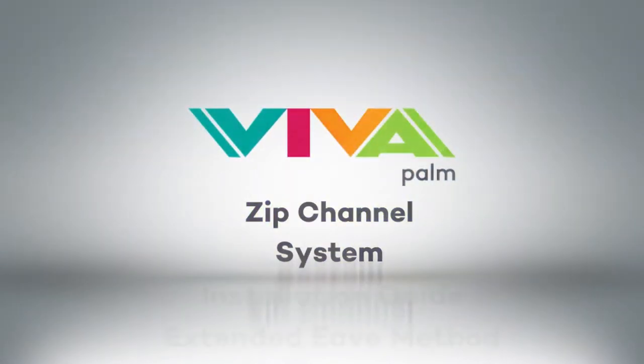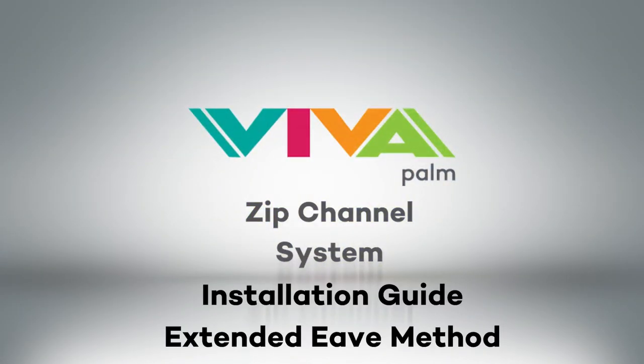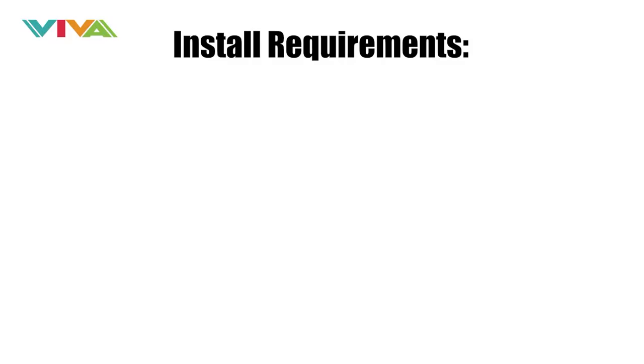Viva Palm Zip Channel System Installation Guide. Before you start, make sure you check the following install requirements.